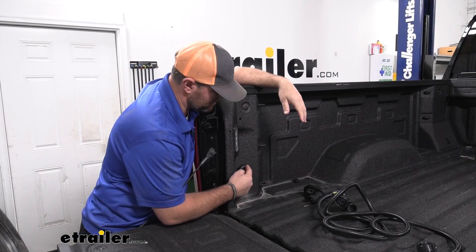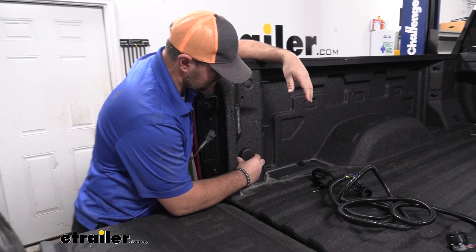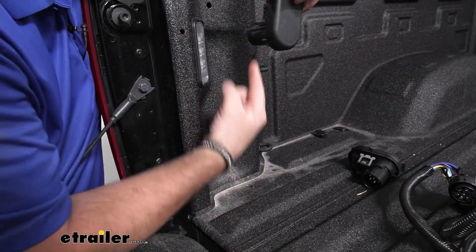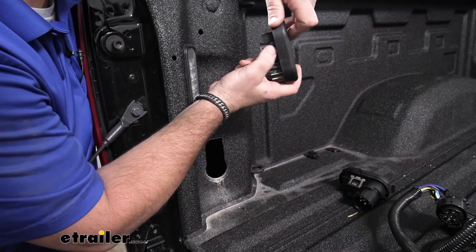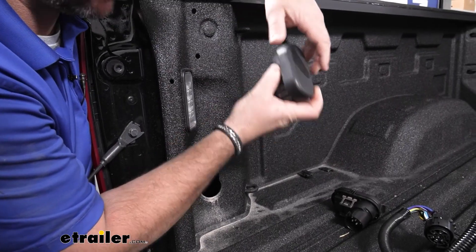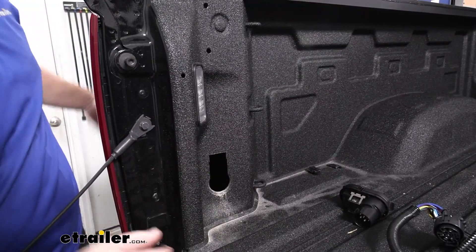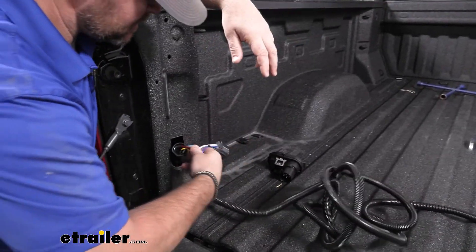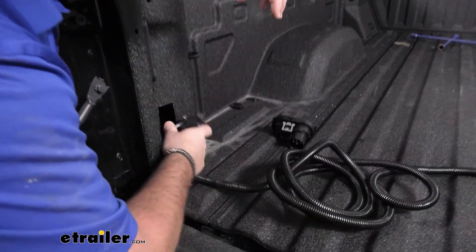To start your installation, you need to locate your factory plug. We're going to pop this out. If you cannot get this to pop out, go down underneath the bed and reach up and push this little tab in. On each side you'll be able to pop it out. Once you get that out, you're going to take your wiring harness — the end with the two plugs on it — and we're going to feed it through to the bottom of the bed.